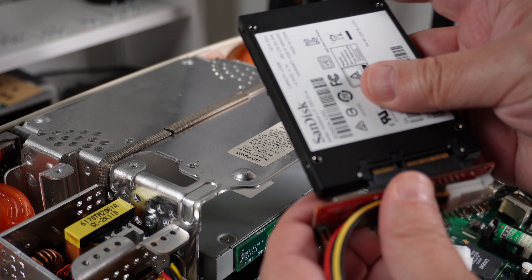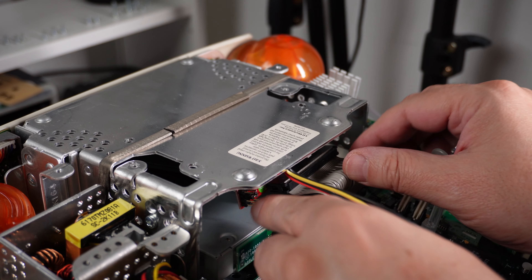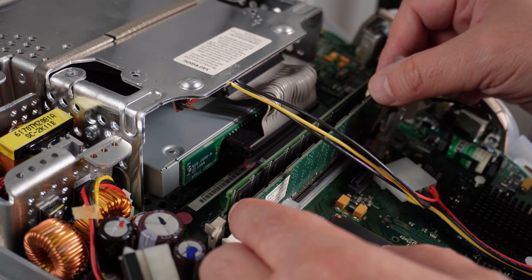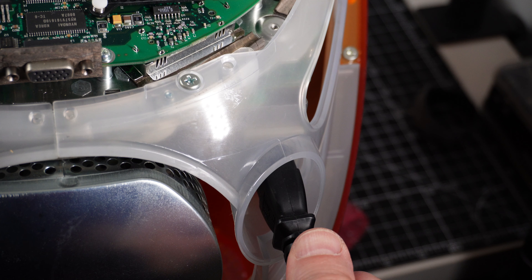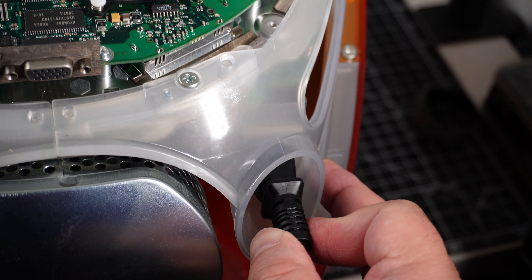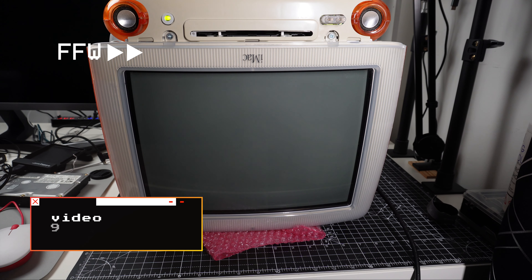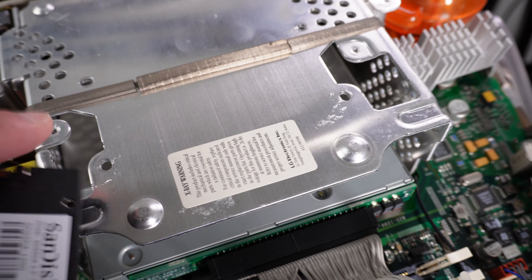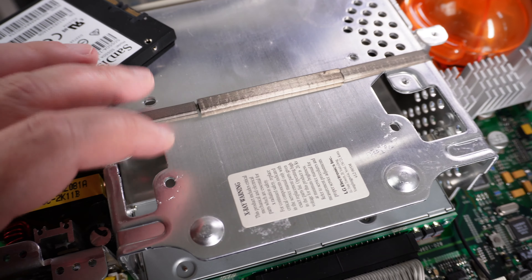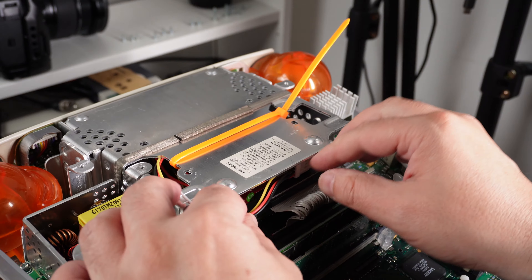Now let's test it and see if it works. We are connecting the disk to the adapter and we need to put the device select jumper into master. Now the memory, and now the power supply. The SSD disk is smaller — it's 2.5 inches so I can't screw it in place, but it's very light, so a cable tie should do the job and it also matches the color of the iMac.